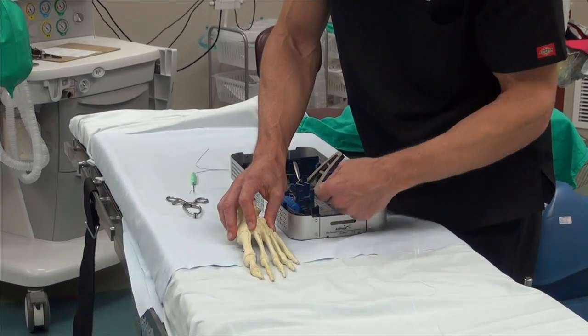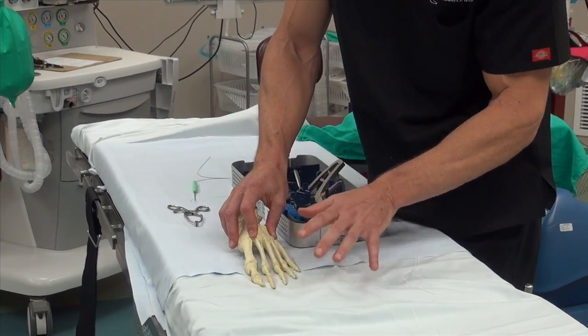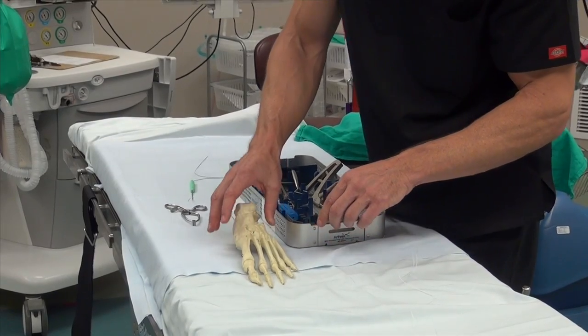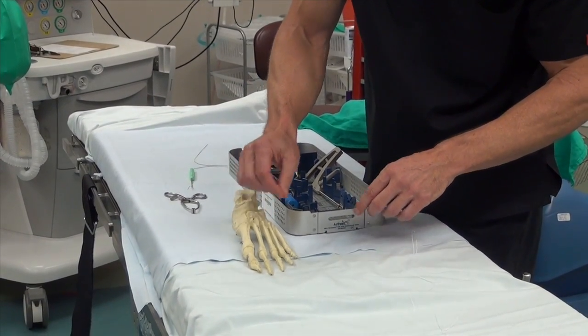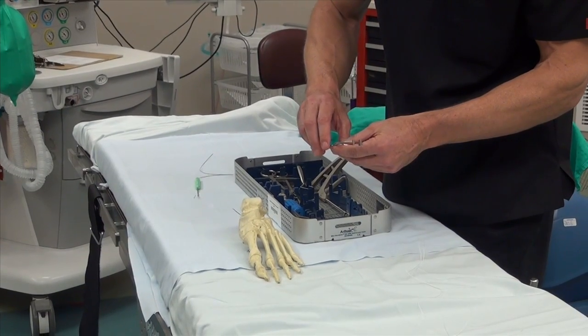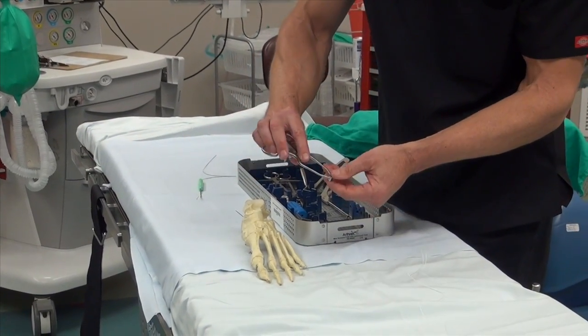In the old days we put wires in them, we put joint implants, we did everything to fuse the joint and the toe up in the air. But now we can recreate the collateral ligaments on the side and pull the toe down with this kit. The difficulties about fixing this have been avoided with equipment from Arthrex.